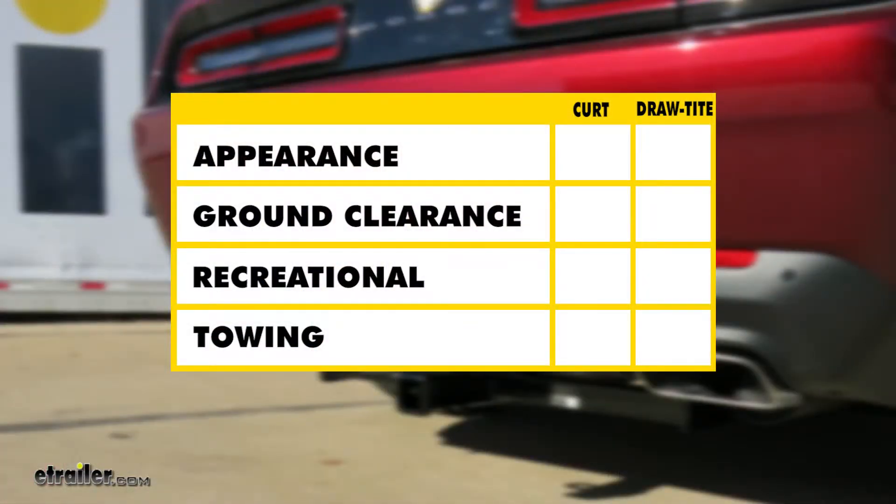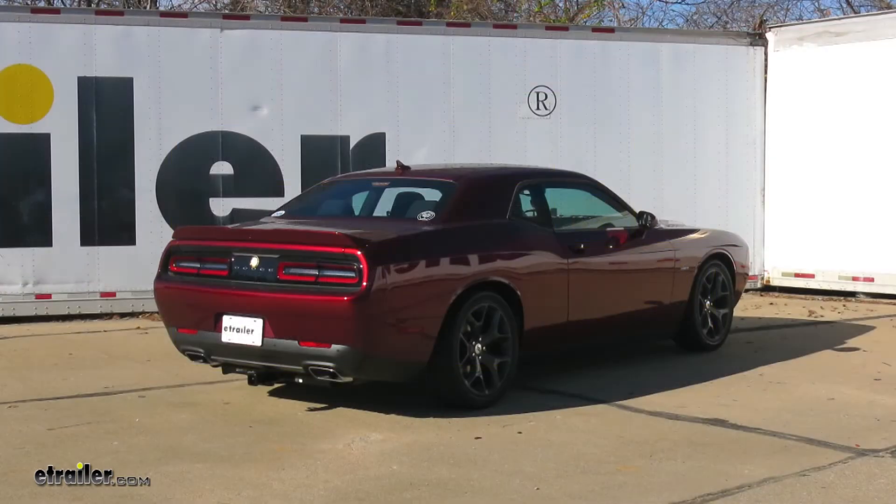Now let's sum up what we've talked about. When it comes to appearance, I prefer the Draw-Tite look — it's a little bit cleaner and less noticeable. As far as ground clearance is concerned, it has to go to the Curt, which does have about a quarter inch more. For recreational use, I like that the Draw-Tite has a higher tongue weight rating, meaning it should be a stiffer hitch with less flex, and I also like that you don't have to use the stabilization strap. As far as towing is concerned, I think both hitches are created equal. And that's going to complete our look at the best trailer hitches available for the Dodge Challenger.